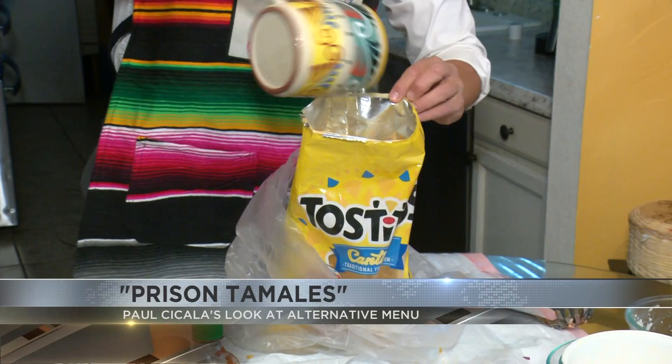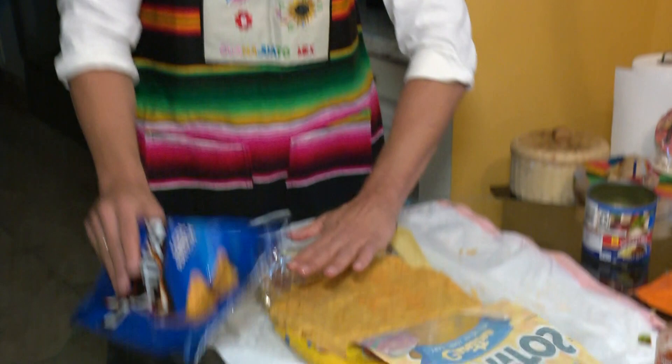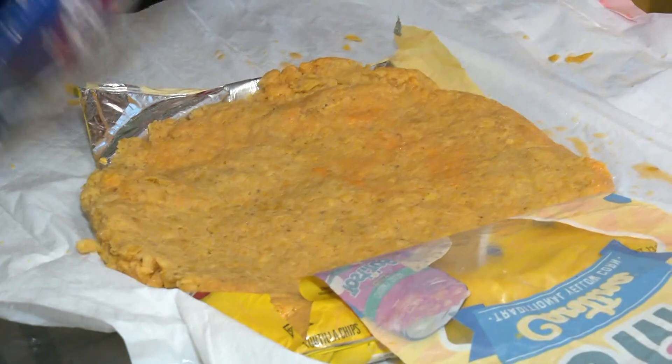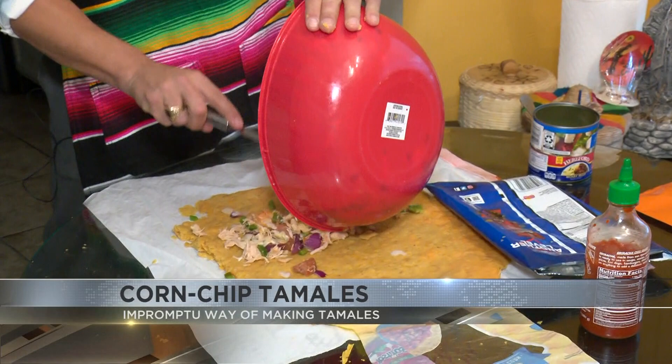So here we go — right inside of the chip bag. I'm going to kind of move it around a little bit, get that in there. You really want to make it as fine as you can, kind of powdery. After a few minutes, as you can see, it's truly getting very tamale-esque. I'm going to go ahead and put it down like this — and these chips are kind of like tamales now.